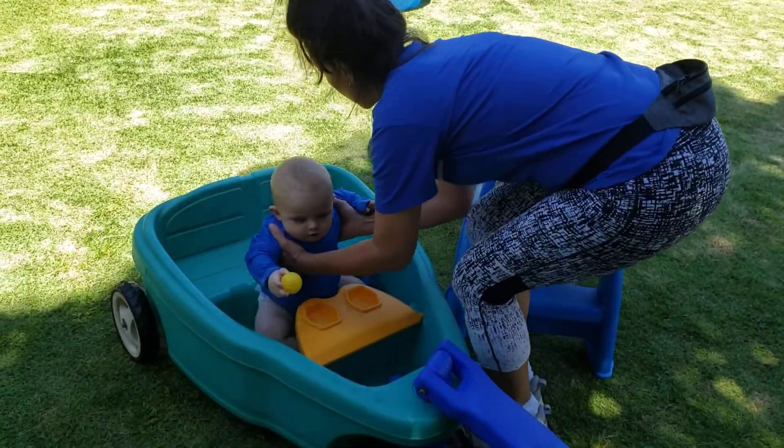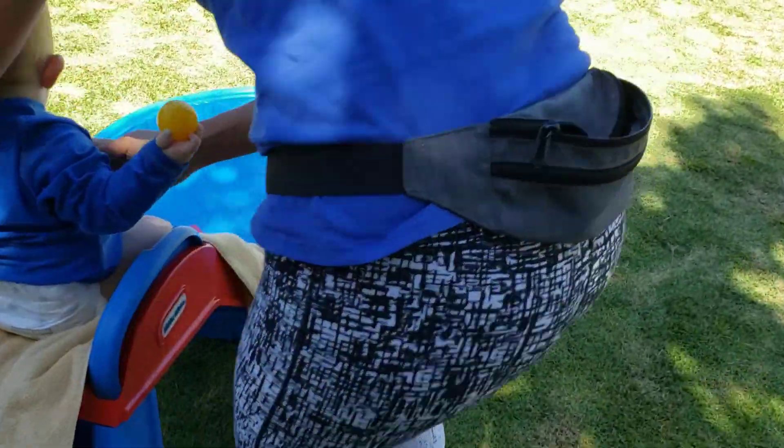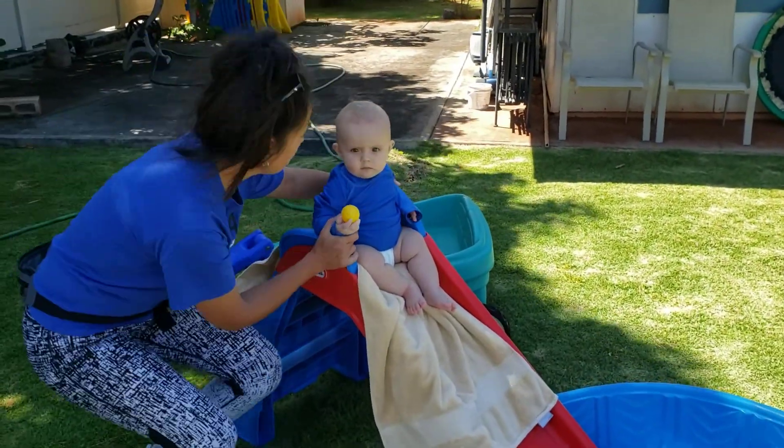Okay buddy, you ready? Let's go! Here we go! You gonna hold on? Or you like being up here?